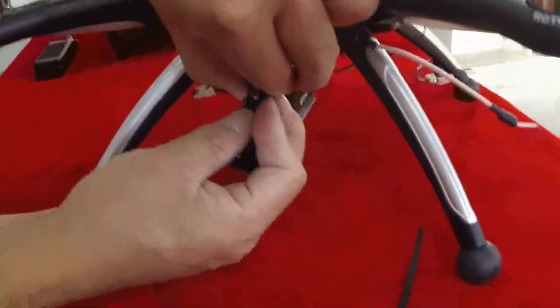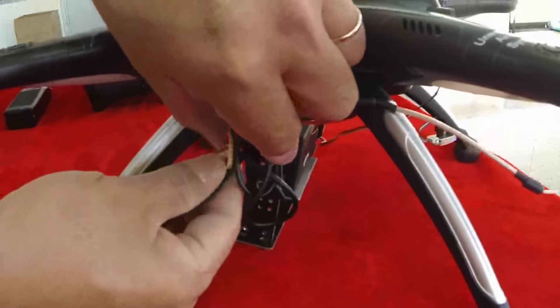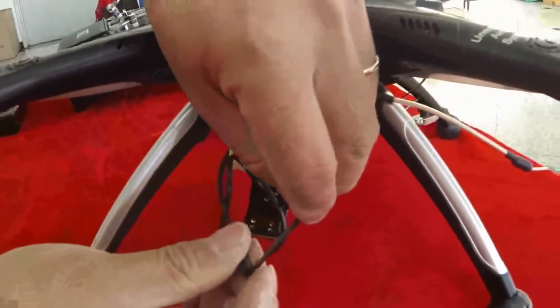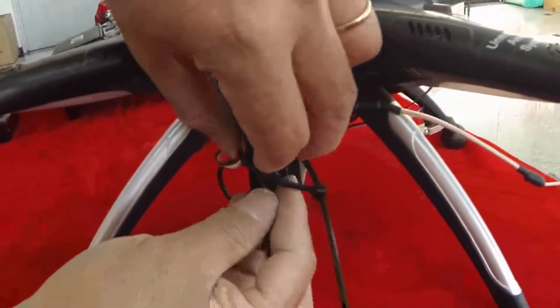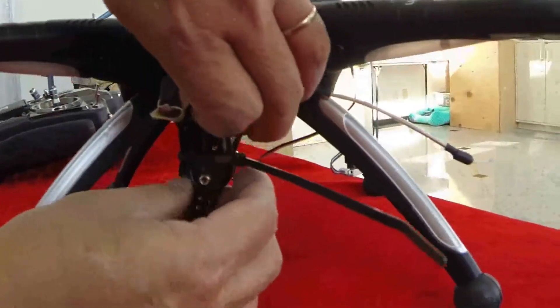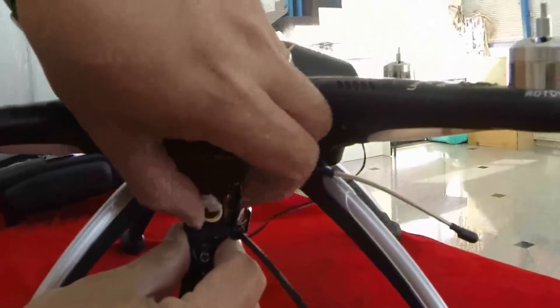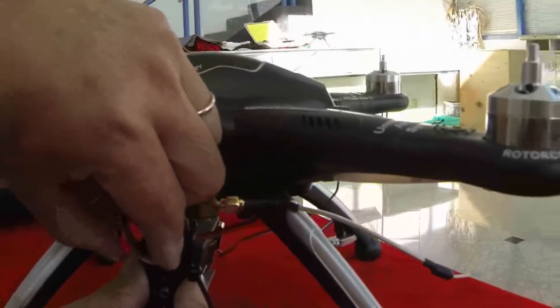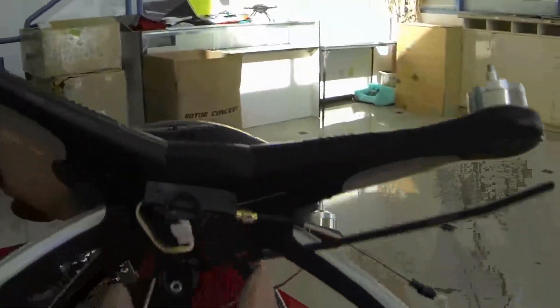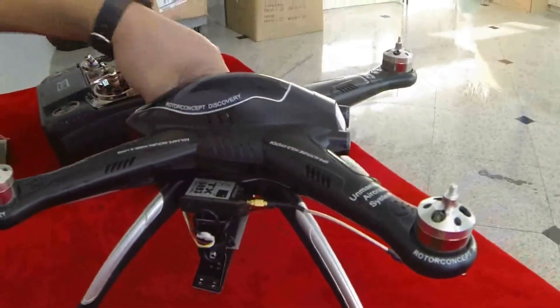Strap the wire onto the top portion of the camera mount, not the bottom, because that's where it swings back and forth. Put a zip tie to secure everything. I'm doing it quickly so it's not perfectly organized, but you can make it neater or find your own mounting method. Cut off the remaining portion of the zip tie — be careful not to cut your wires. That's how you completely mount the system including the GoPro transmitter and camera mount.